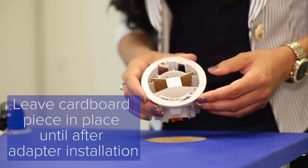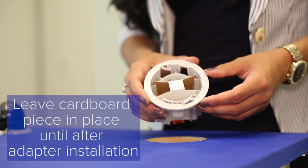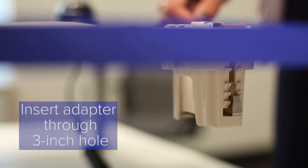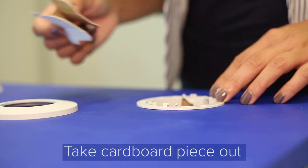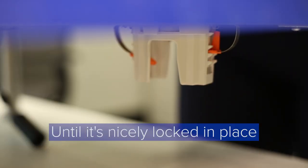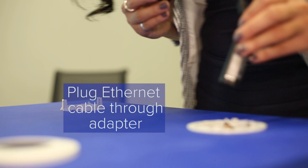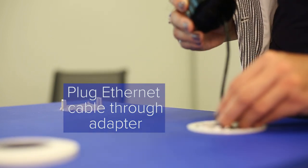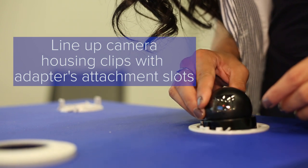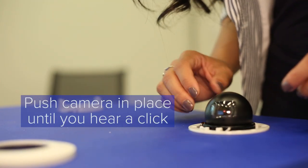I highly recommend leaving the cardboard piece in place until you install the adapter through the ceiling. Insert your adapter through the 3-inch hole. Take the cardboard out, then secure the mounting clamps by pressing down on the orange tabs until it's nicely locked in place. Then plug the ethernet cable through the adapter into the camera. Line up the camera housing clips with the adapter's attachment slots and push the camera in place until you hear a click.